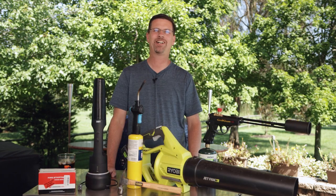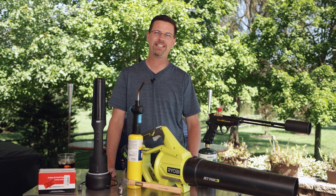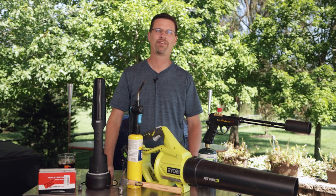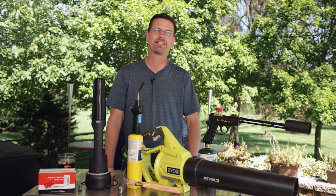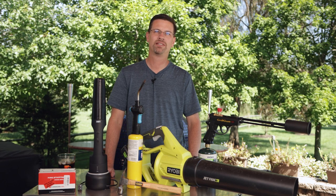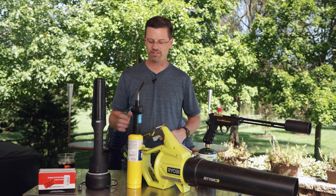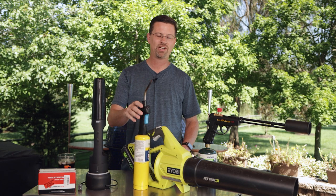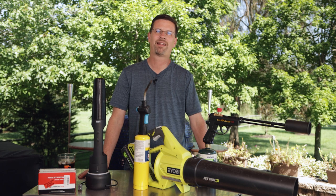Where does that leave us? We started with four and we've got to dwindle them down. The first one to go for me is pretty easy: this mess here of three different things I need to start my grill — the torch, leaf blower, and hammer. It works very quick and I like that, but I don't want to have to get out gloves, grab a hammer, make sure my blower battery is charged, and make sure I've got fuel. There are just too many variables for me to enjoy this process. That one's got to go. And then there were three.